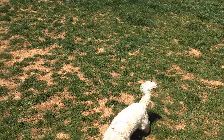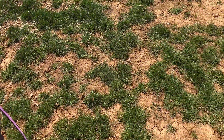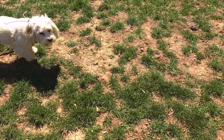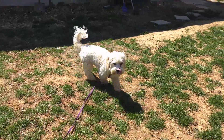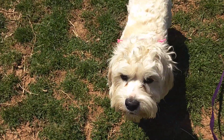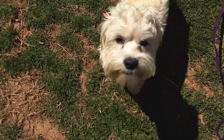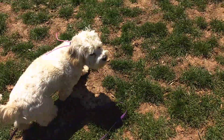There are some guys working in the neighbor's yard so she's a little distracted. Good girl. Here I'm tapping — good girl — and as soon as she turned her head towards me I stopped tapping. You can see that tail's wagging. Good girl.